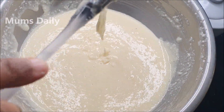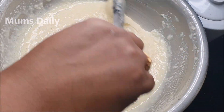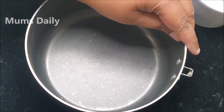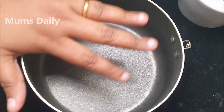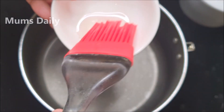Now I am going to get the batter ready. We will make the cake batter. I have made the cake batter. We will grease the pan with a little bit of oil or butter.